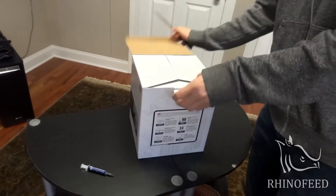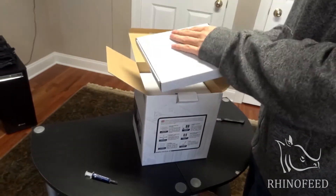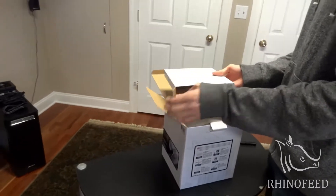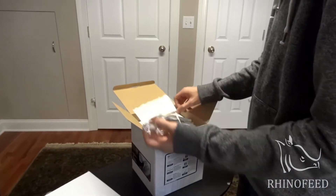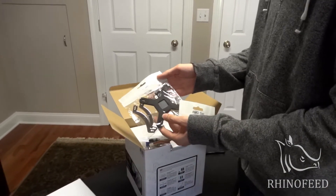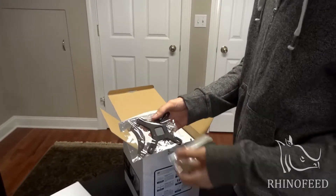I'm just gonna open it up — the box is kind of boring — so you can see the epicness that it is. On the top you see the accessories. This is your AMD mounting set, your Intel mounting set with Secufirm 2,